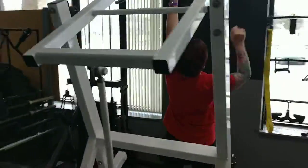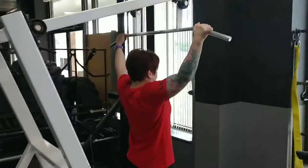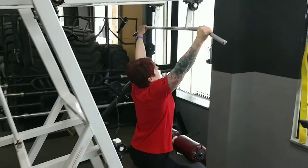Now we're moving to lat pulldowns and she's going to be going for 10 reps, slowing this one down and focusing more on the muscles.